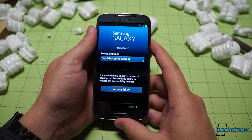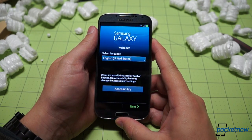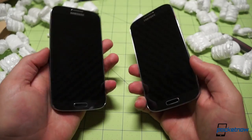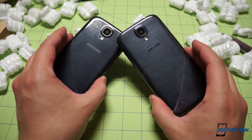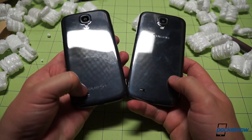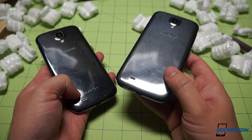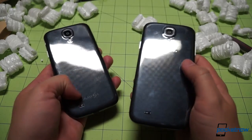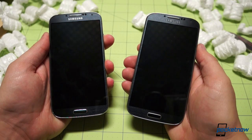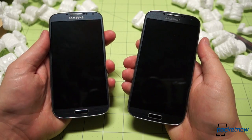No carrier splash screen because this is the unlocked global variant, and we are prompted immediately to enter our preferred language and start the setup process. With the displays powered off, you can tell it is very, very difficult to tell the difference between the international and the American version of the Samsung Galaxy S4. The principal difference being one is emblazoned 'Galaxy S4,' the other completely naked down below with only the Samsung branding on the back.